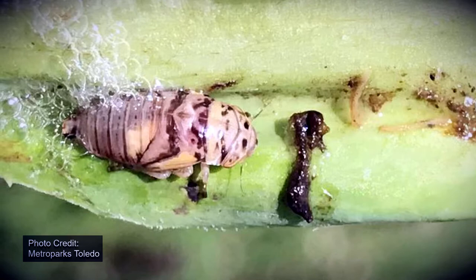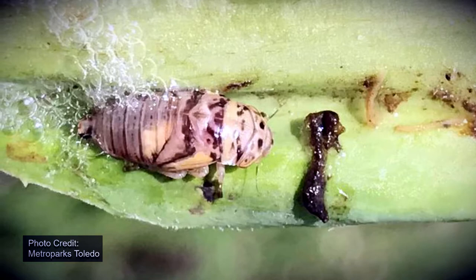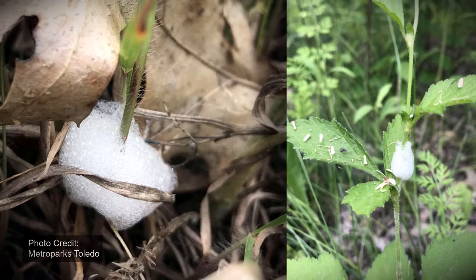Spittle bugs form these bubbles by moving the end of their abdomen up and down. As the bubbles form, the spittle bug pulls the bubbles over itself, so it is surrounded by bubbles. Some species can produce as many as 80 bubbles per minute.